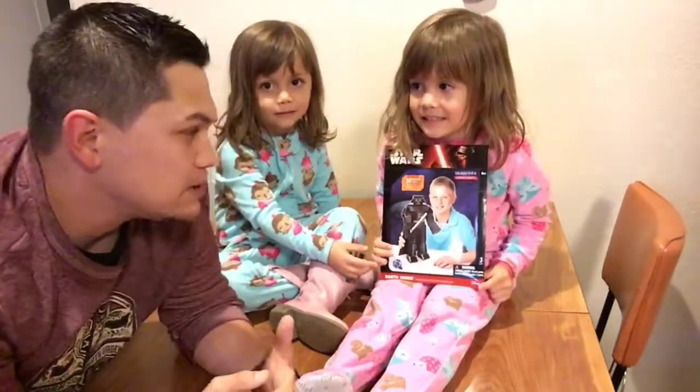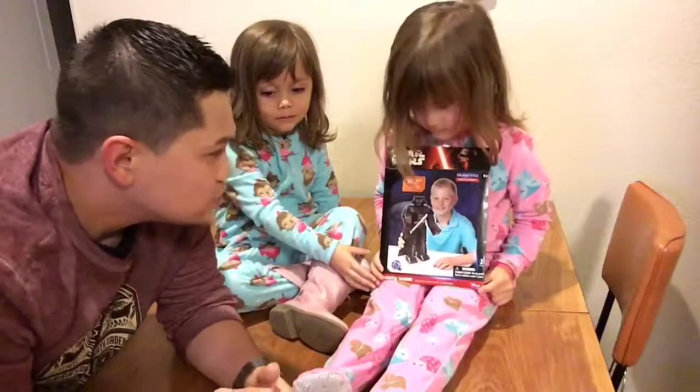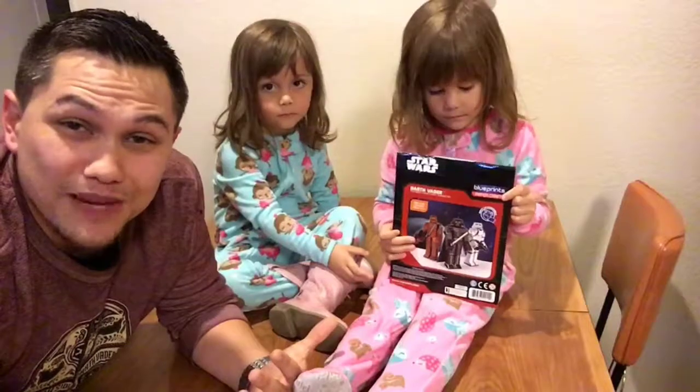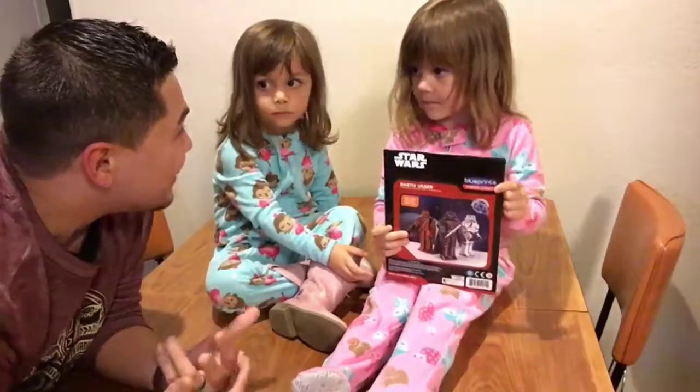Today on Bantha Soup we've got a Blueprints paper craft — a 12 inch tall poseable character. So it's a 12 inch Darth Vader made out of paper. That sounds awesome.